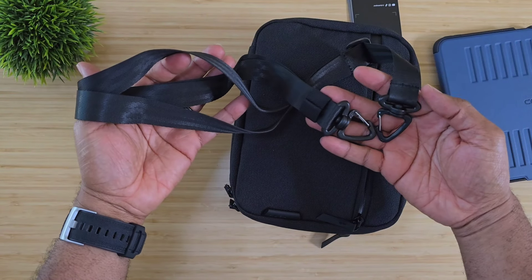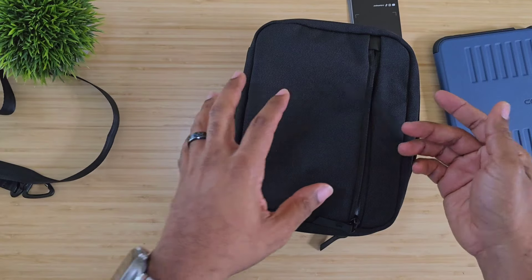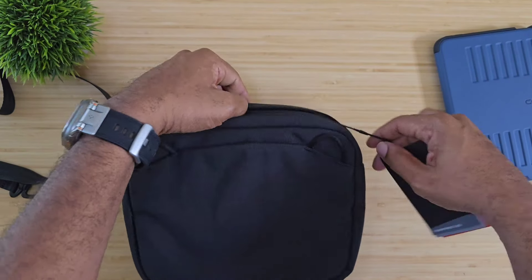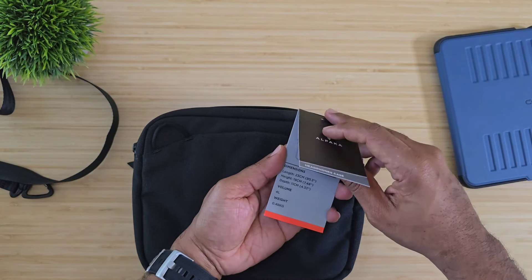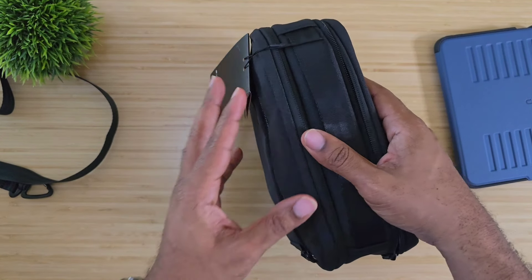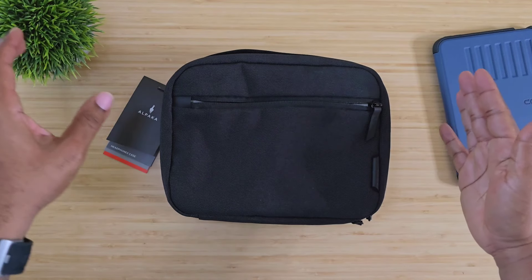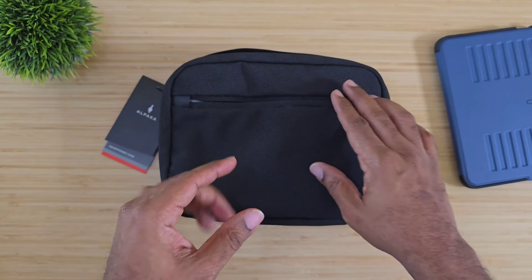You can actually wear this crossbody if you'd like. This bag is four liters, so it's not going to hold a lot, but it is very good for an iPad mini carry.